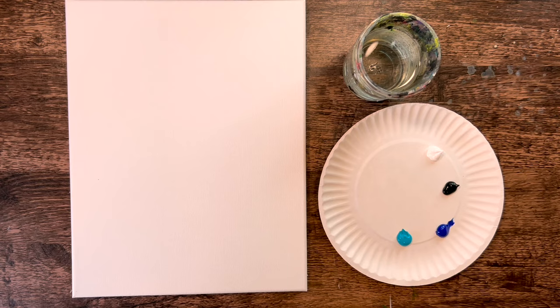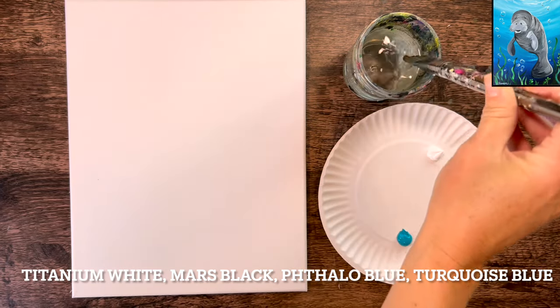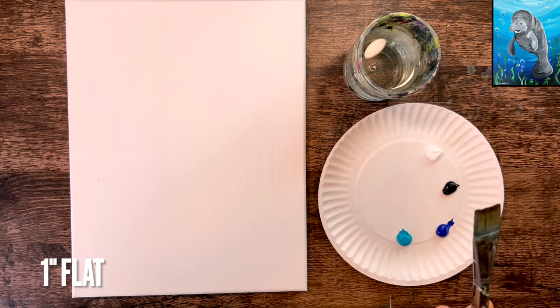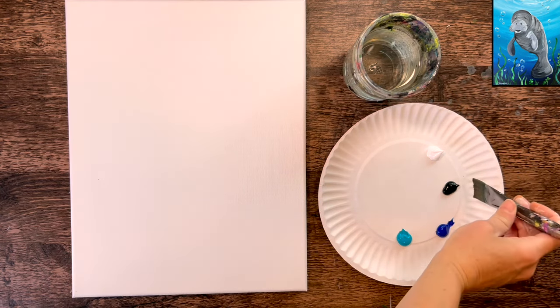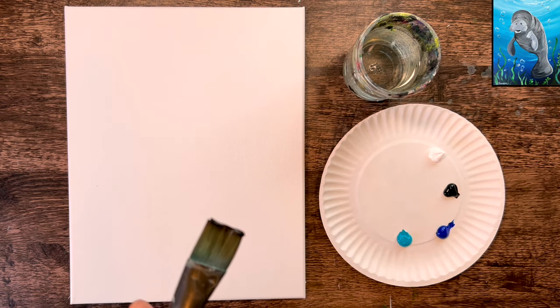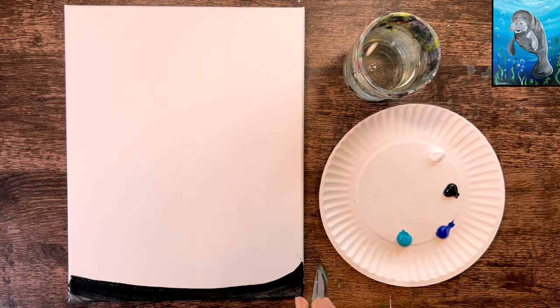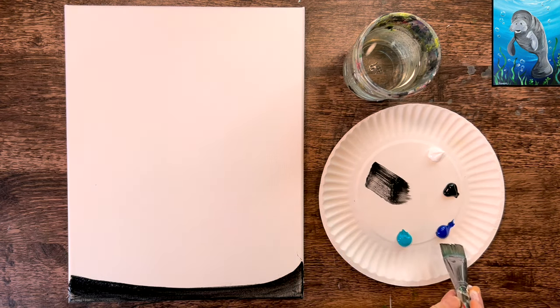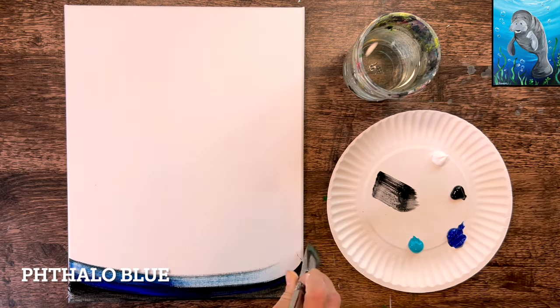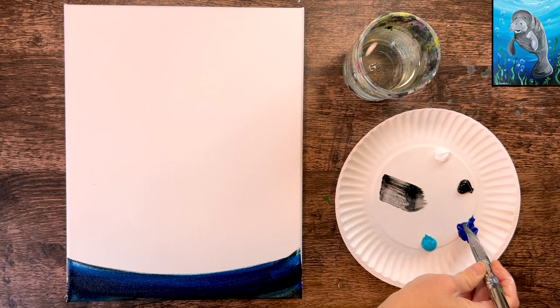I have my 11 by 14 canvas in vertical format. Using the one-inch flat brush loaded in water with excess water removed, we're going to start at the bottom of the canvas with our darkest colors. The background is a blend of four colors: turquoise, phthalo blue, mars black, and titanium white on the palette. Starting at the bottom, paint about an inch area of black — working dark to light.